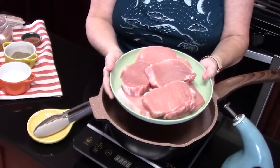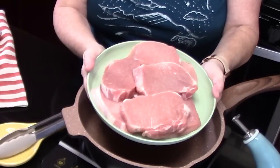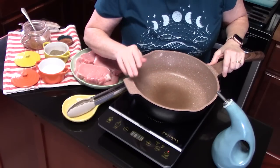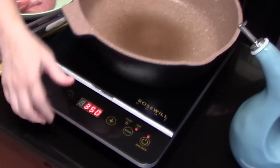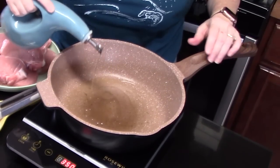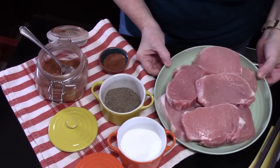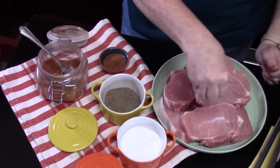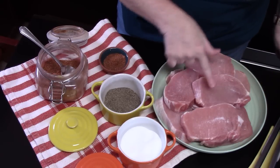First thing we're going to do is take our pork chops. I am using pork center cut chops — they're about half to three-quarter inch thick. We're going to take a large skillet and place it over medium-high heat. We're going to add in two tablespoons of cooking oil in the bottom of the skillet. We're going to season our pork chops with some salt. I'm going to be doing these in two batches — I've got eight chops here.